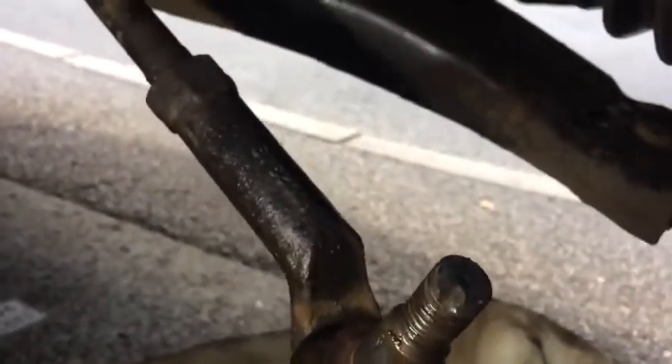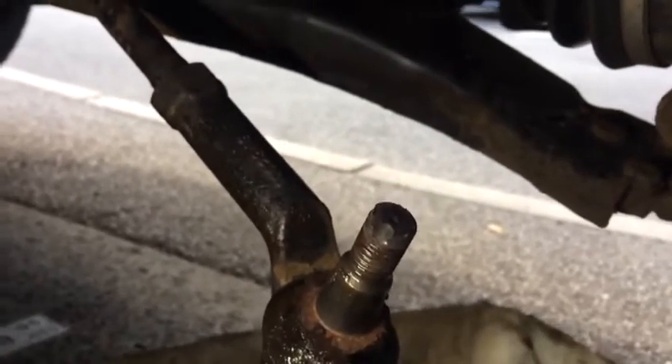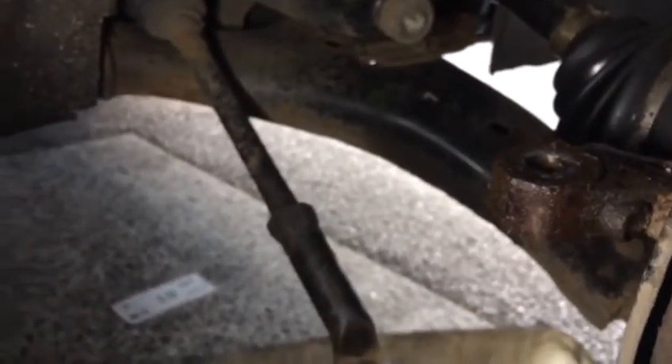This is your track rod. It's quite rusty. So next procedure — I need my two hands. Thanks for watching. Let's try another stage.